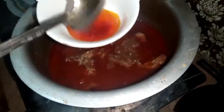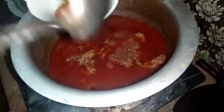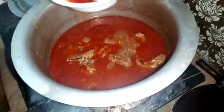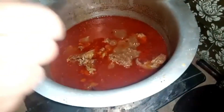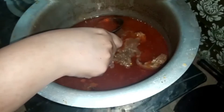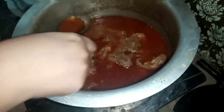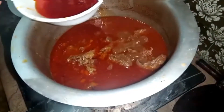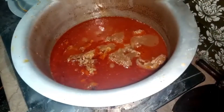Now I have let it cook for a long time and I am getting the color — look at the color, how perfect it is! I sure have a good taste. I made it perfect and it's just really good.